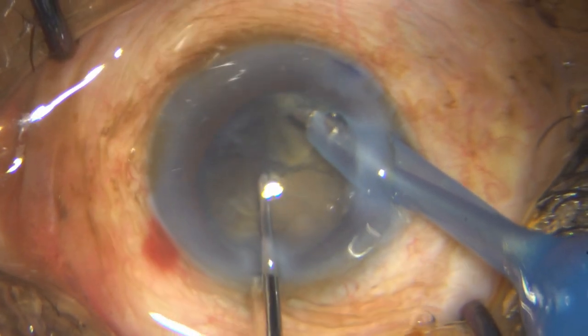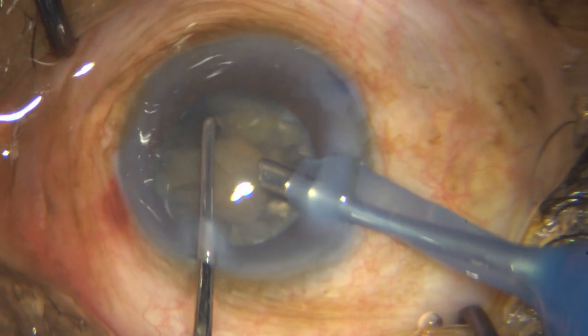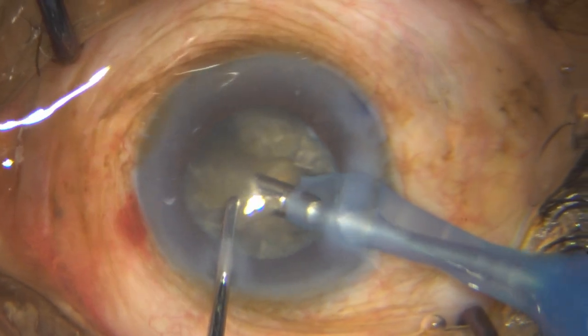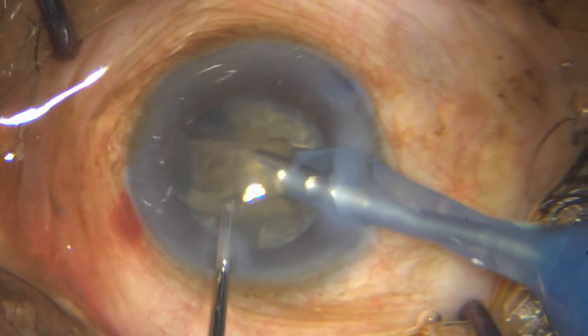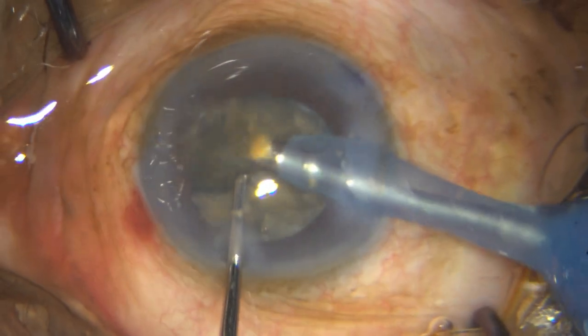That is the disc I am talking about. Once that is separated, I remove that disc. Then you can observe — luckily, these segments seem to be separated as well. So I have got one out, now I have got more space.